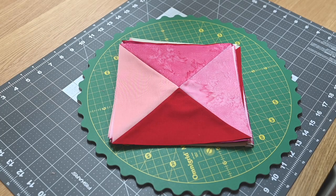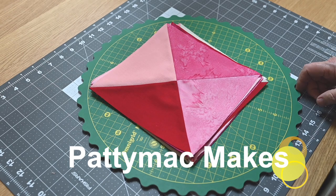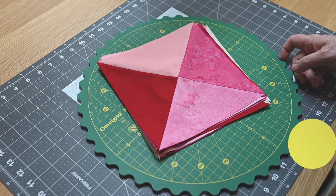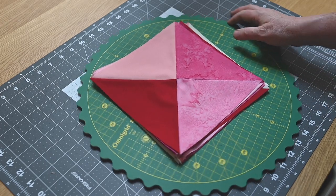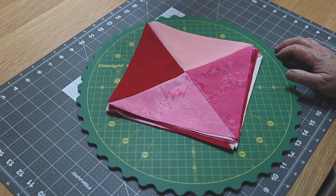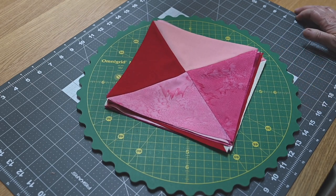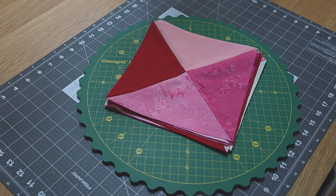Well hello and welcome back to my channel. I'm Patti, I go by Patti Mac Makes everywhere online. In today's video I want to talk with you about how I am making the hourglass blocks — that's what this is that you can see in front of you — because it looks like an hourglass and it is the main unit I'm using to construct a quilt that I drew using Electric Quilt. It's basically a strawberry.